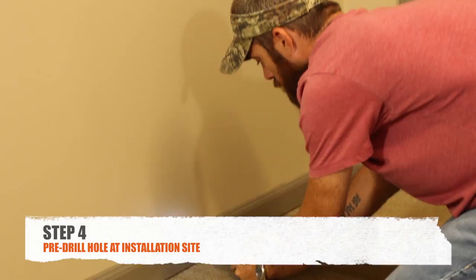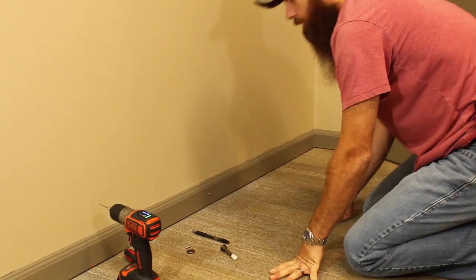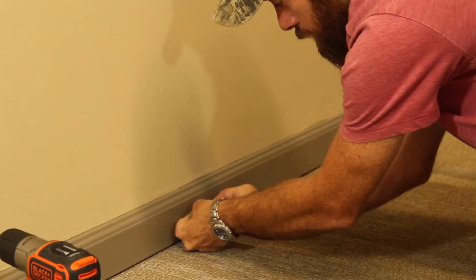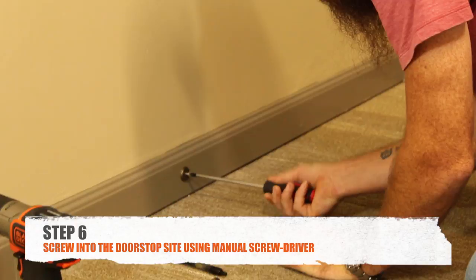Then take your drill bit and drill your hole — pre-drill your hole. Your next step is to take your button and your screw, and line it up with the hole that you pre-drilled. I prefer to use a screwdriver so that way you don't over-tighten it and strip it out in the wood. Just screw that in there.